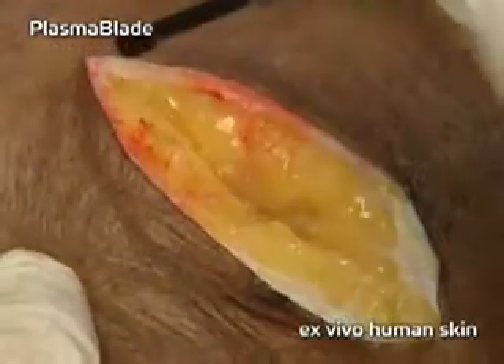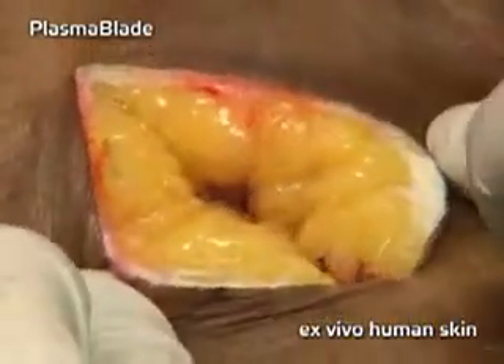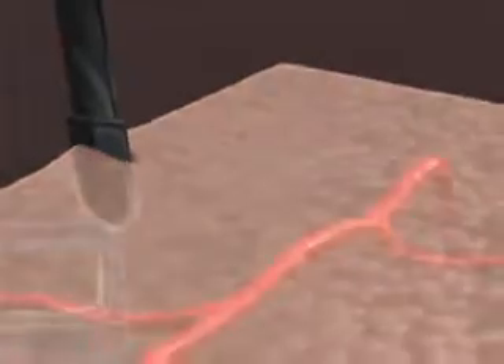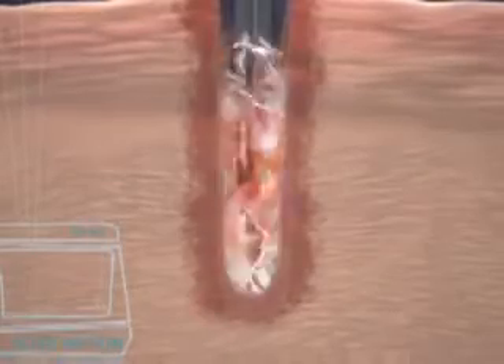The Plasma Blade is a revolutionary surgical device that bridges the critical performance gap between the scalpel and the bovie. Based on proprietary pulsed plasma technology, the Peak Plasma Blade cuts quickly and easily through all types of soft tissue, including skin, fat, and muscle, and works in both a wet or dry surgical field while minimizing thermal injury to surrounding tissue.